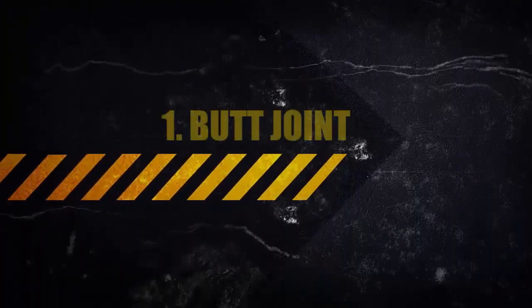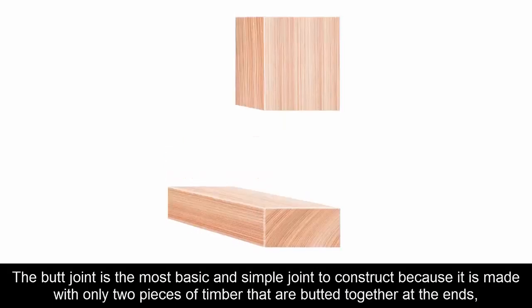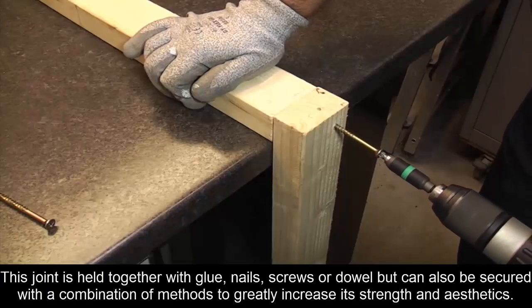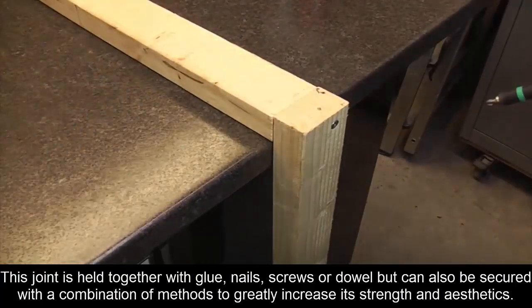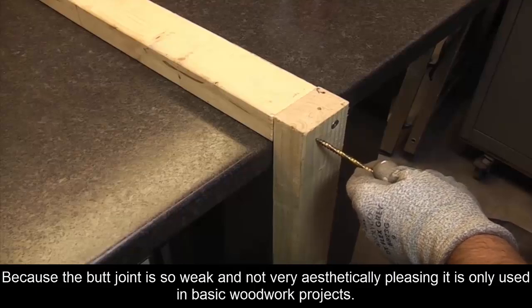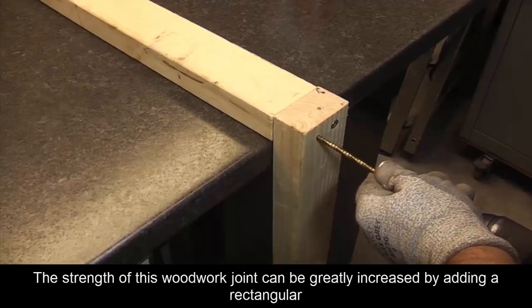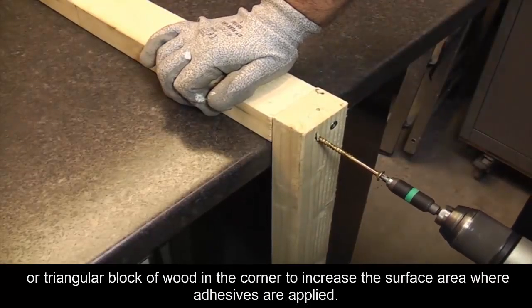One: Butt Joint. The butt joint is the most basic and simple joint to construct because it is made with only two pieces of timber that are butted together at the ends. This means the joint isn't very strong — in fact it is the weakest joint used in woodwork, but also the easiest to make. It is held together with glue, nails, screws, or dowel, and can be secured with a combination of methods. Its strength can be greatly increased by adding a rectangular or triangular block of wood in the corner to increase the surface area where adhesives are applied.